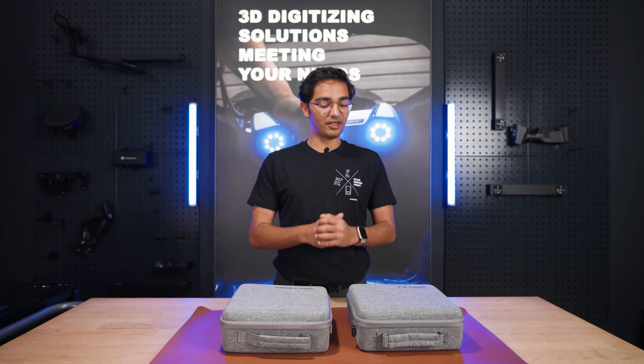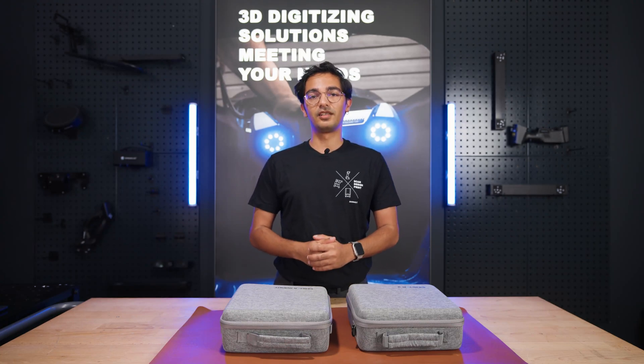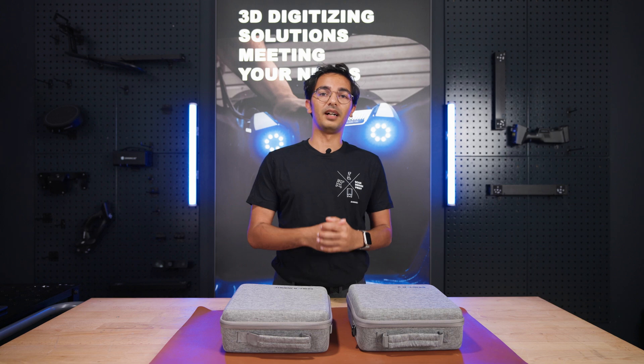Hi everyone. Today we are unboxing two exciting new scanners from Shining 3D from the iStar series: iStar 2 and iStar Rocket. Let's begin with iStar 2.